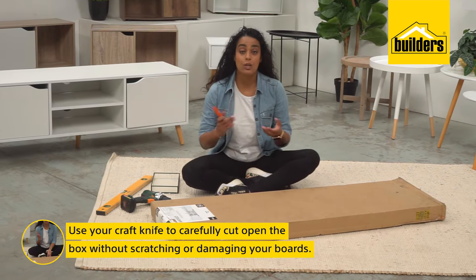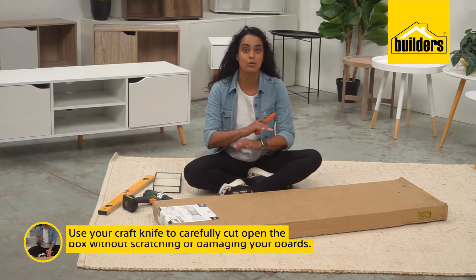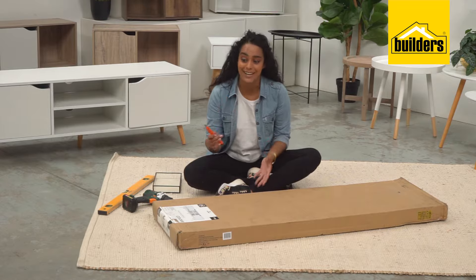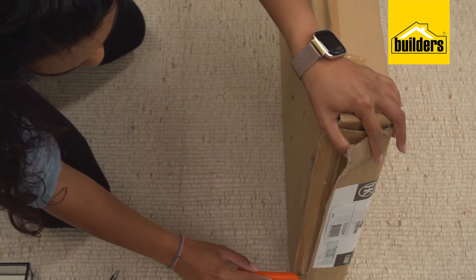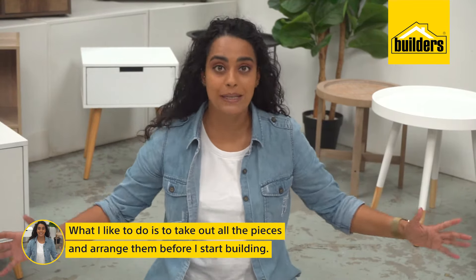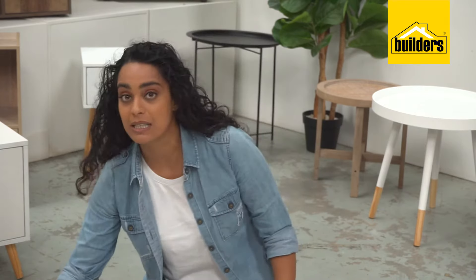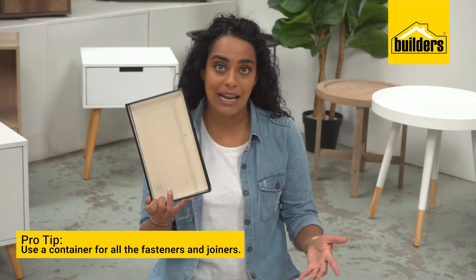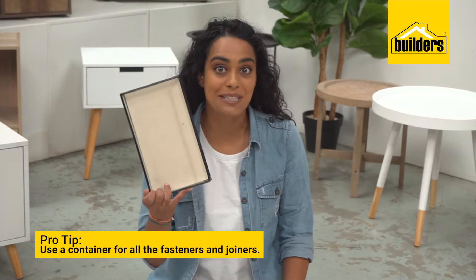First thing you have to do is open up your box. I like using a craft knife, but be very careful not to cut any of the things inside the box. Take out all the pieces and arrange them before we start building. Pro tip: use a bowl or a plate to store all the small screws and small pieces so you don't lose them in the carpet.